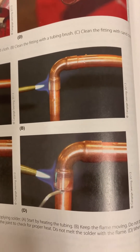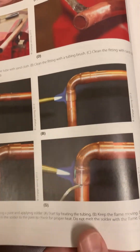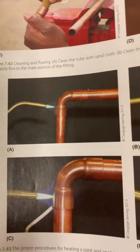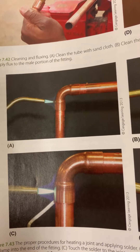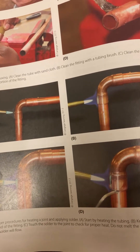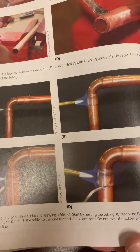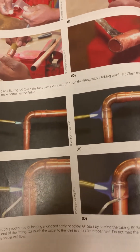It's good to see it in pictures instead of always seeing it live. Looking at this, it's explaining where to put your flame and when to apply your solder — the process is the same for soldering and brazing. It says the proper procedure for heating a joint and applying solder, or in our case brazing rod: you start by heating the tubing, keep the flame moving, and do not point the flame into the end of the fitting.